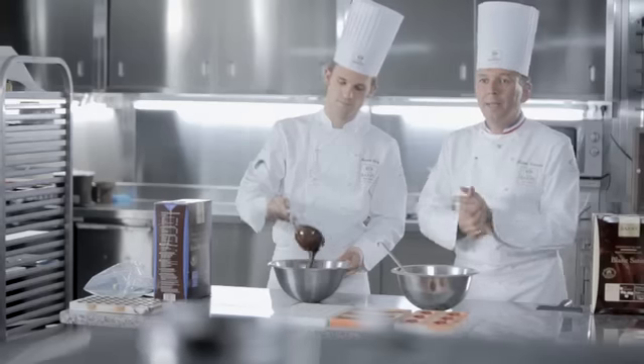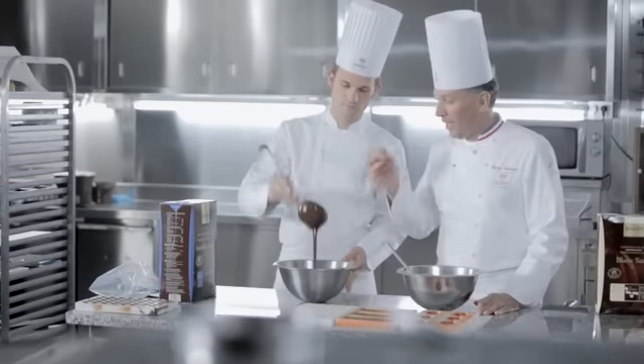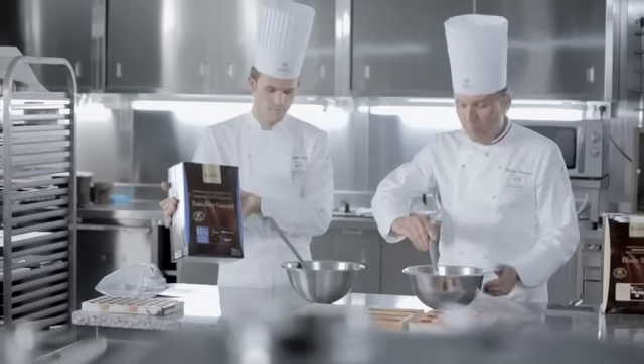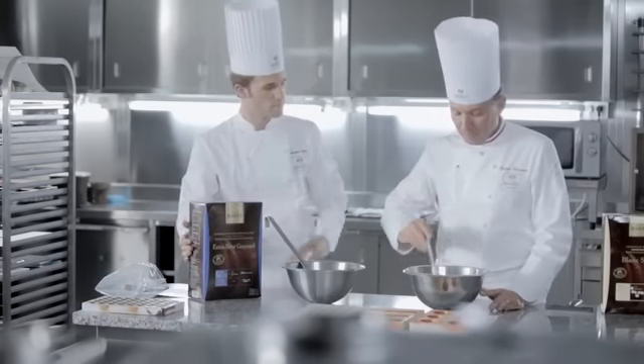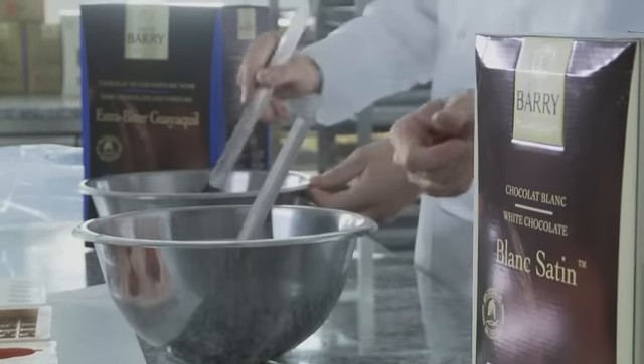Nous en sommes à la partie moulage. Nous avons deux couvertures bien cristallisées : une couverture extra-bitter Guayaquil à 64% de cacao tempérée à 31 degrés, et un chocolat blanc satin également tempéré, mais à la différence, c'est un chocolat blanc à 28 degrés.